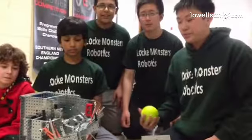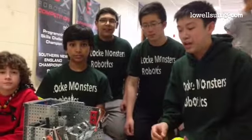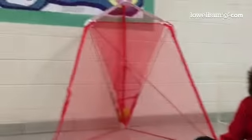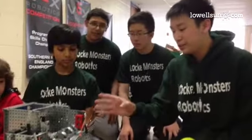We are team 8025B and we compete in Vex Robotics. This year's challenge is to be able to shoot these balls into that net. We accomplished this by using this robot.